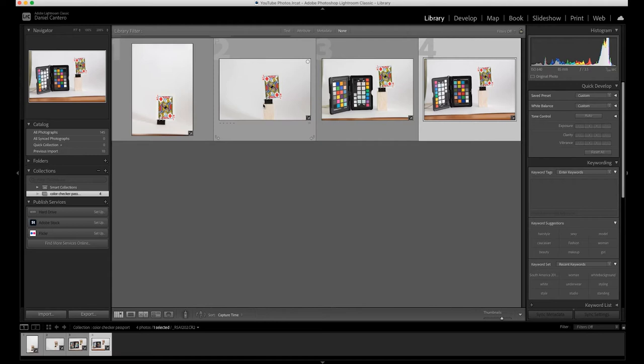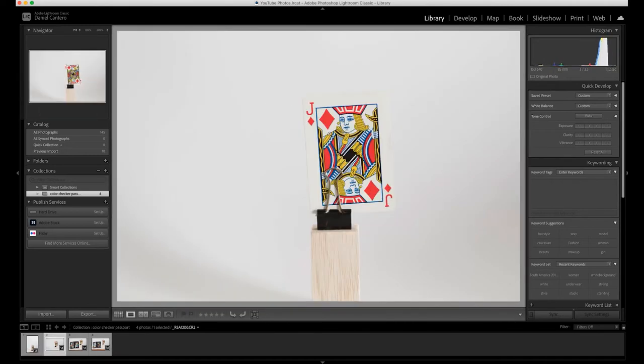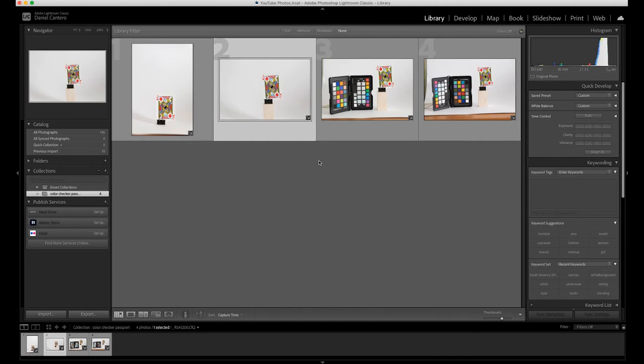These are the photographs we're going to be working with — we'll probably just use this one here because it's easier to see. This is the one we're going to color correct, and as you can see it's got some nice reds and yellows and blues, so it's going to be very obvious when we correct the colors.